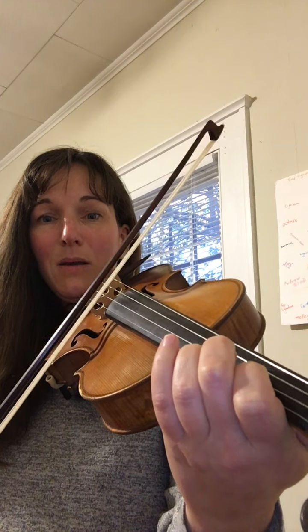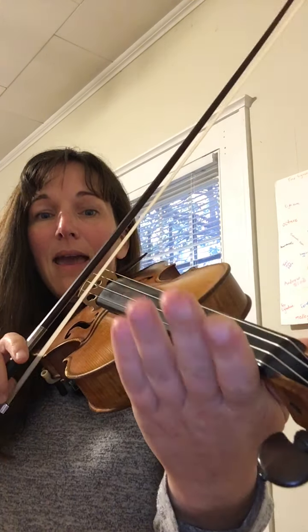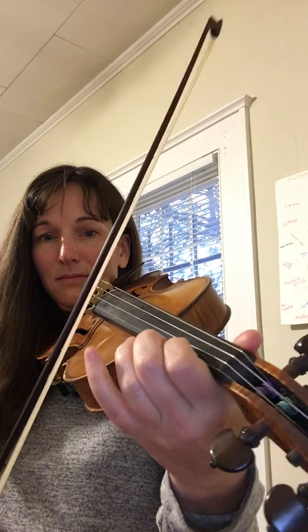And we're going to end it on the A string: A, C sharp, B, B, A, A, E. All together, the A section sounds like this.